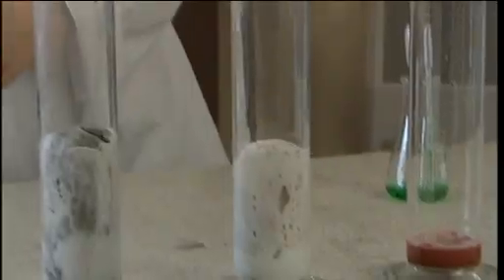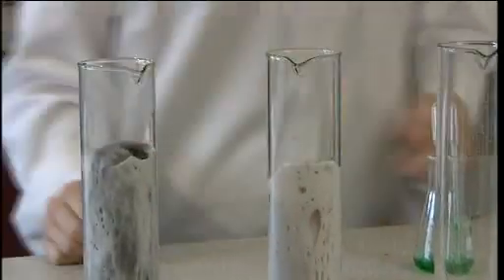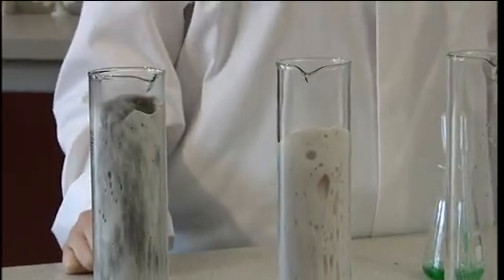This demonstration is a fun way of showing the effect of different catalysts on the rate of decomposition of hydrogen peroxide.